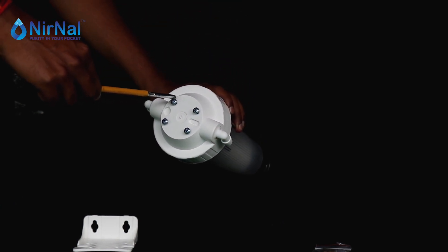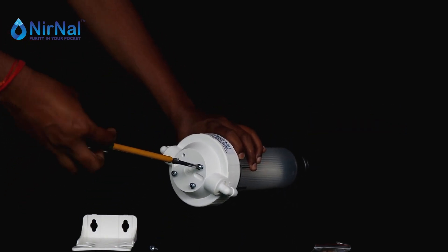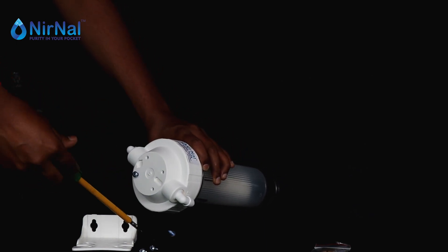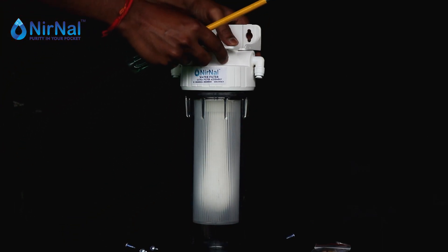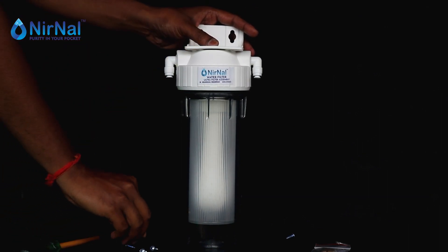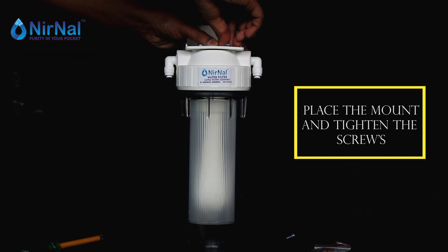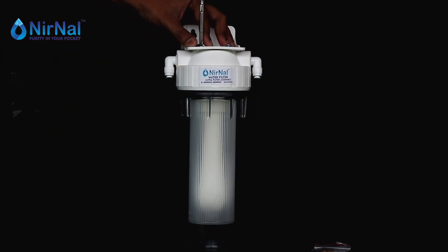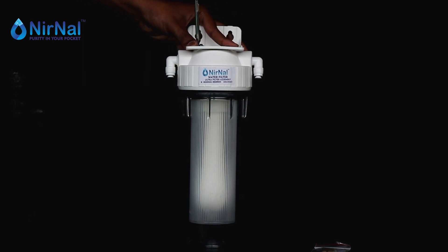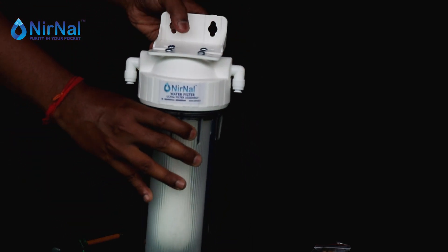Now remove the screws on the top of the filter. Place and align the mounting clamp on the filter and then tighten the screws again. This is how it looks after attaching the mounting clamp.